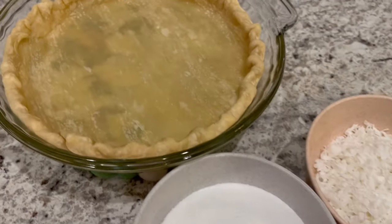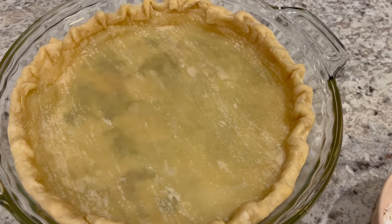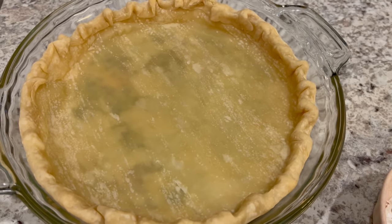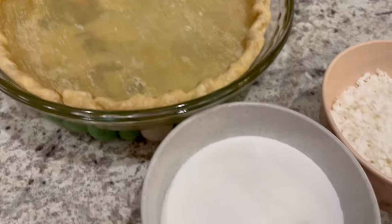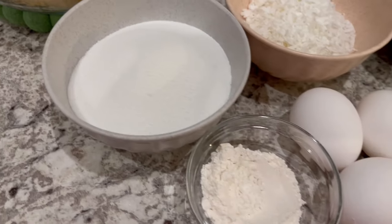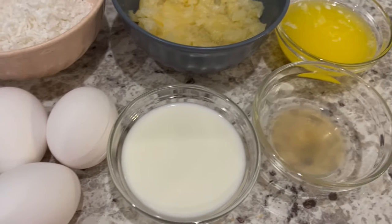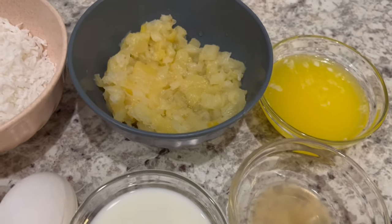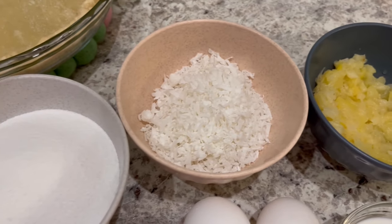You are going to need a par-baked pie shell. I'm using a refrigerated Pillsbury pie crust. If you'd rather use a frozen, that's fine — just make sure that it's thawed out first. You're also going to need some sugar, flour, some eggs, milk, lemon juice, melted butter, crushed pineapple, and coconut.